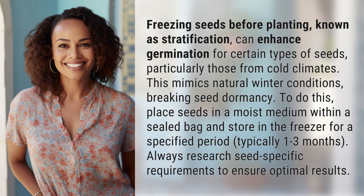To do this, place seeds in a moist medium within a sealed bag and store in the freezer for a specified period, typically one to three months. Always research seed-specific requirements to ensure optimal results.